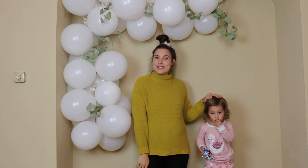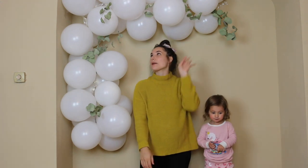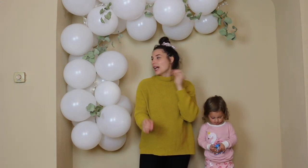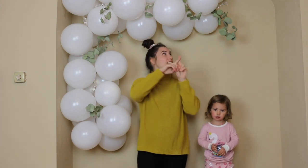It is Hallie's birthday tomorrow, so I wanted to decorate this little archway that we have in our house with just like a simple balloon arch. This video is to show you guys how to make this balloon arch in a really simple and easy way.